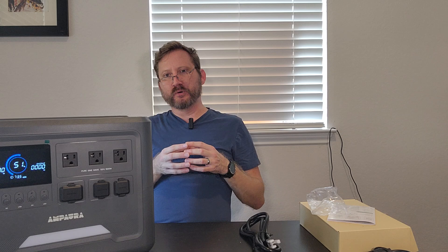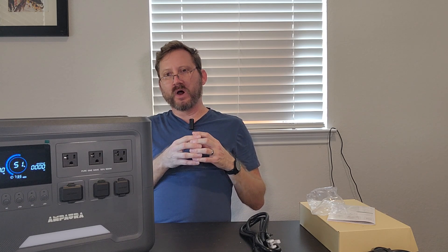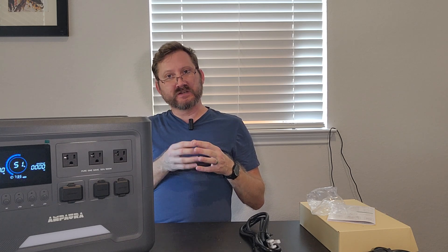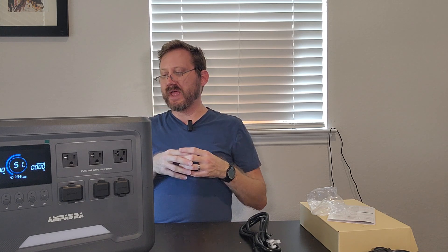The unit is capable of 1800 watts sustained and 2200 watts surge. That's enough to run a microwave, refrigerator, chest freezer — basically any standard appliance that you plug into the wall, this thing will handle.